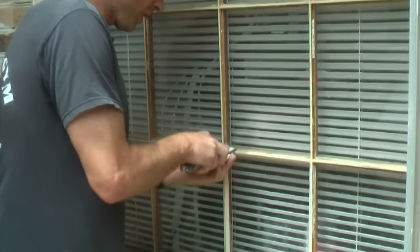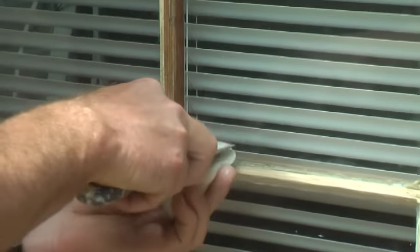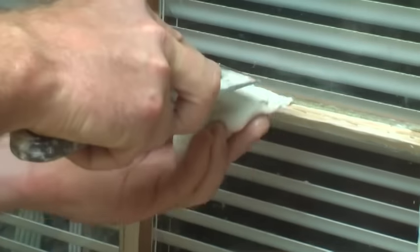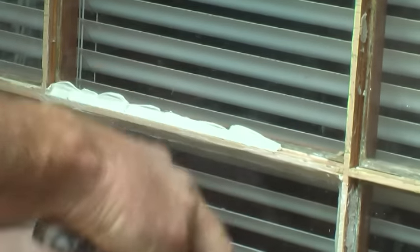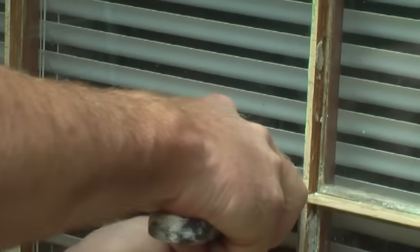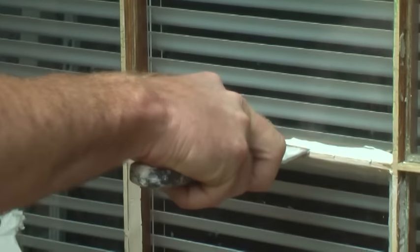Now I'm just going to take the glazing compound — nice and clean and dry — put it on here and just break it off. Make sure you get enough on there, don't be stingy. You're gonna pull it off anyway. Go all the way down, pushing it in like this, really making sure you get good adhesion and it's all the way down against that wood. That's the key.